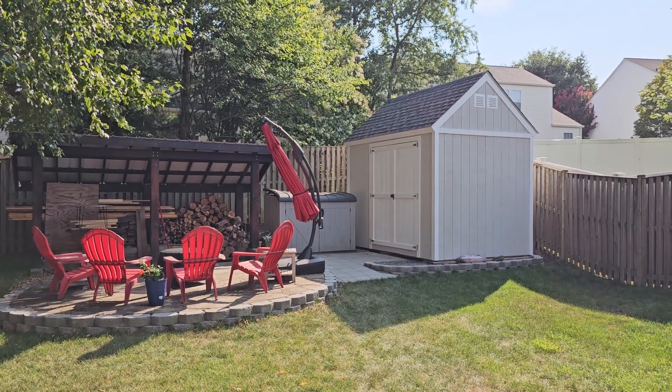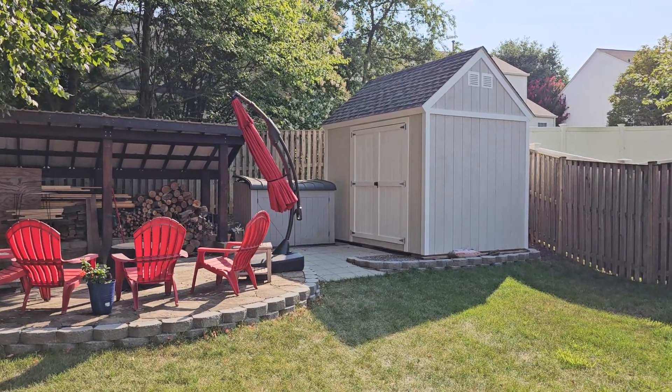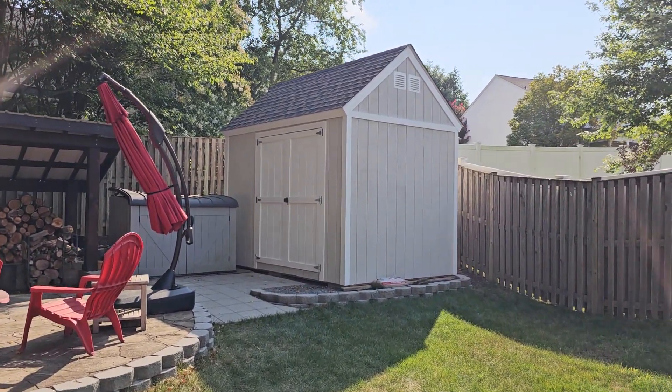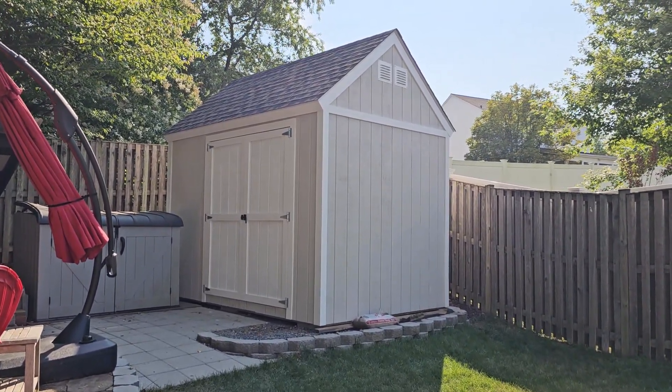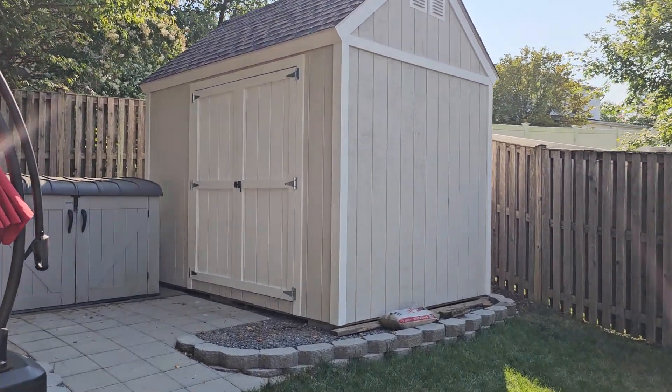It's been a while since I've done an update on the backyard project, so I thought I'd catch you up. We are pretty much done with the shed, amazingly. Got the vents put in — you can see two at the top there — and painting finished.